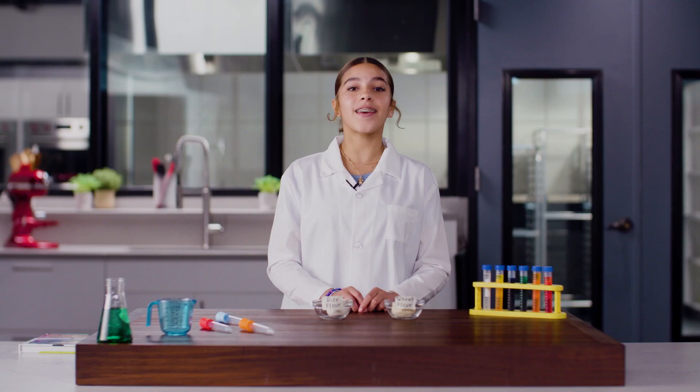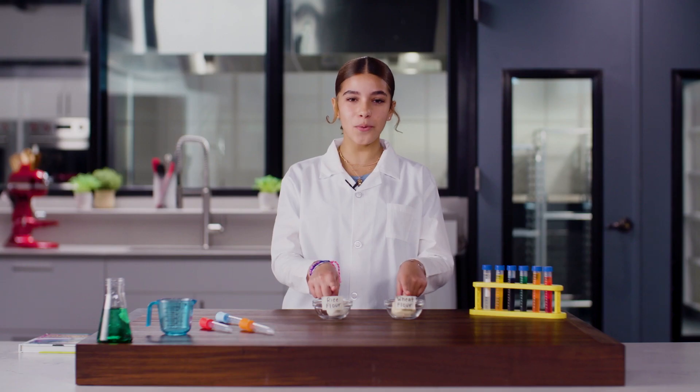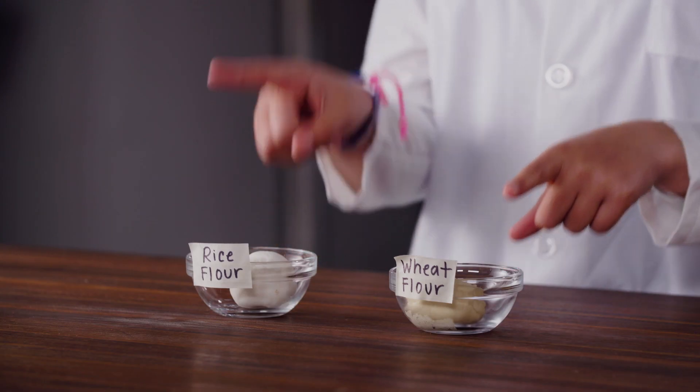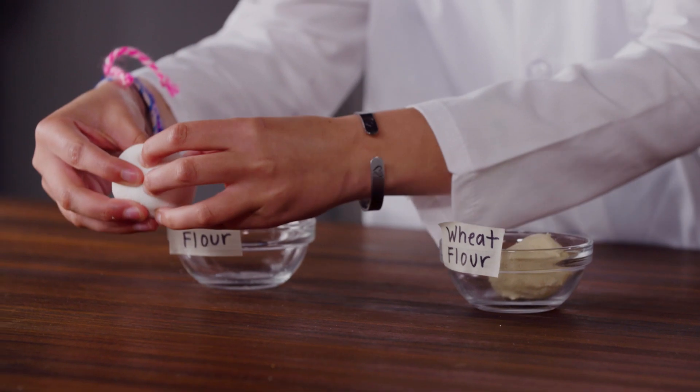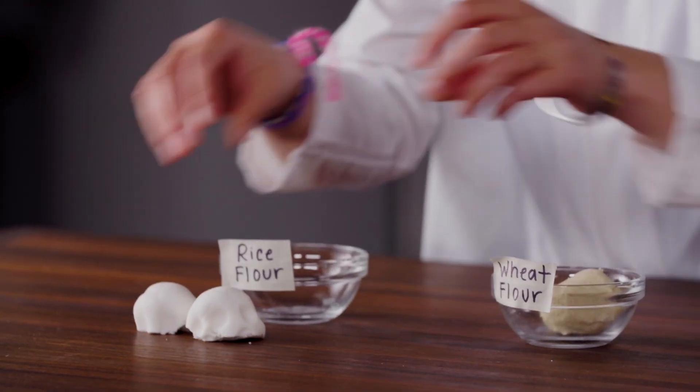Gluten is a network of proteins found in wheat flour. It gives many baked goods their structure and support. Check this out — I have two balls of dough. One is made with wheat flour and one is made with rice flour, but only one contains gluten. When I pull the rice flour dough apart, it breaks almost immediately.